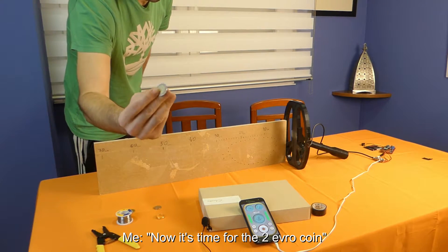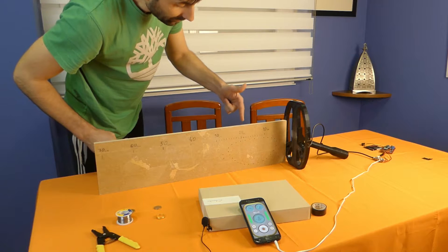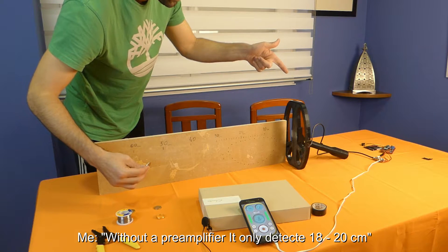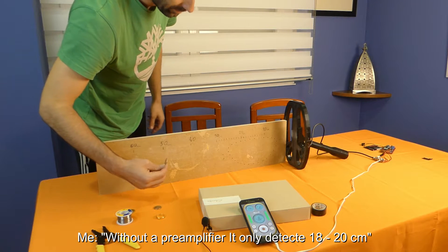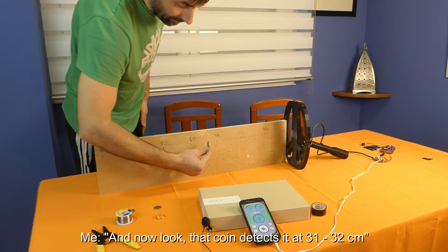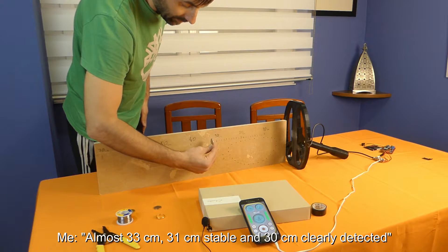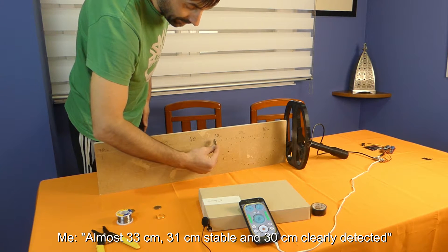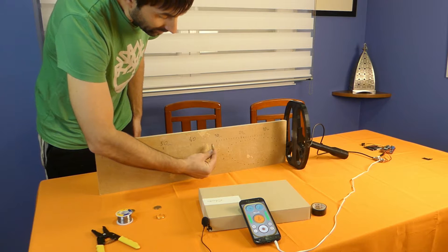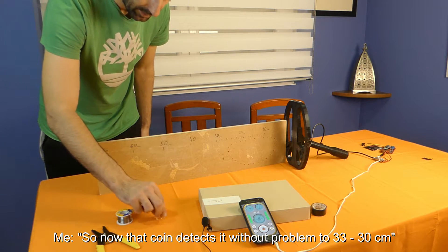Here is a 2 euro coin. It was around 18-20 cm before, but now 20 cm is a stable signal. This is the premium version with the generator — the signal was stable, you were able to hear it. Now look: 31, 32 is stable. So for the 2 euro coin, 32 to 33 cm is detectable, with 31 being a solid stable reading.